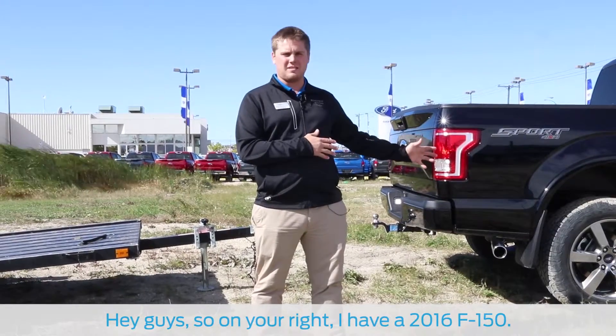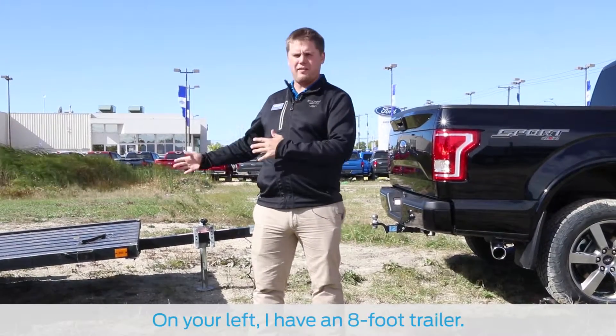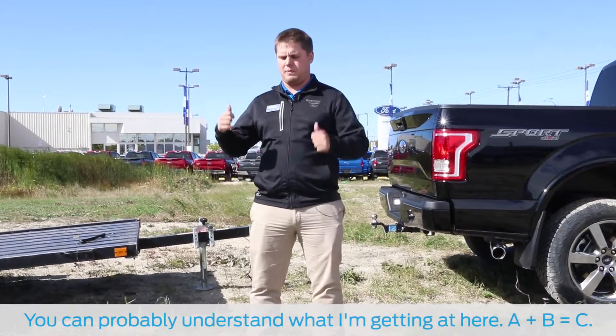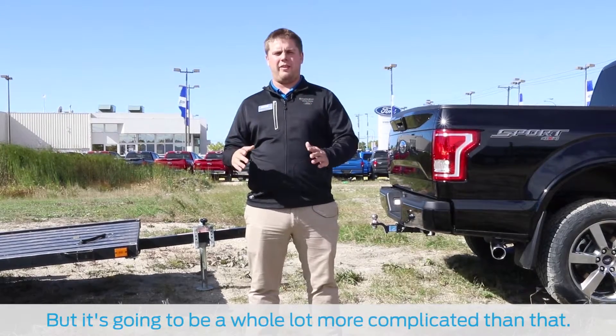Hey guys, so on your right I have a 2016 F-150. On your left I have an 8 foot trailer. You can probably understand what I'm getting at here — A plus B equals C — but it's going to be a whole lot more complicated than that.